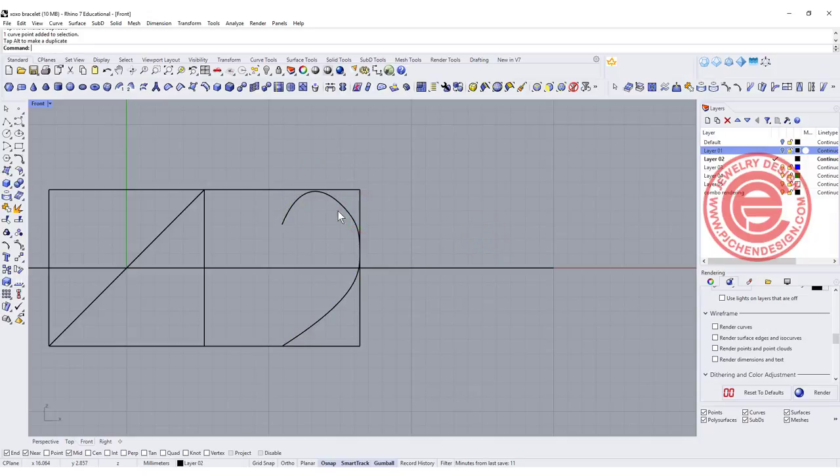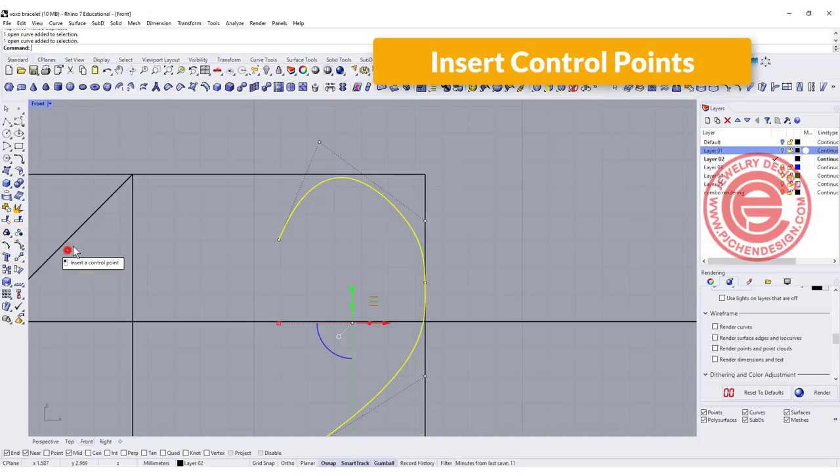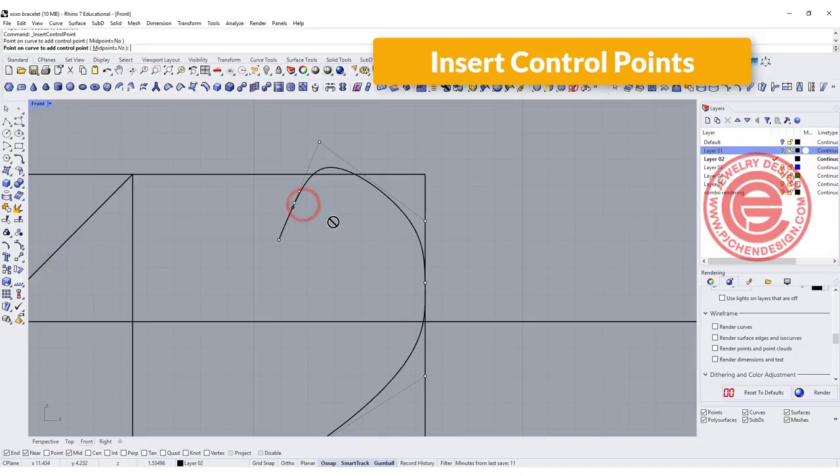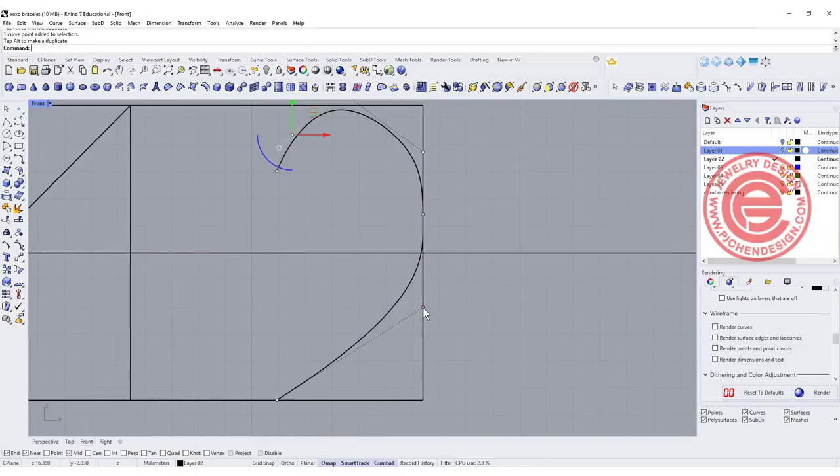This might look a little two-pointed, so we can adjust it later. I might need just one more point right there, so I'm going to go ahead and add one more control point so I can edit this without changing too much of the curve over here. Just play around to find the shape that you like.